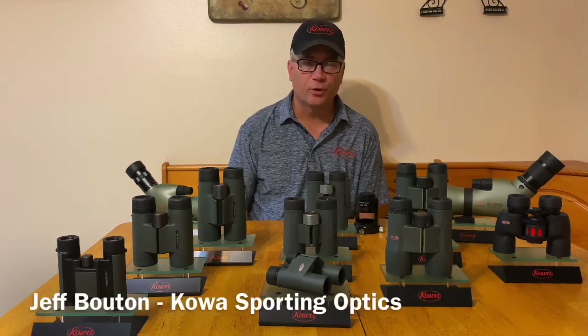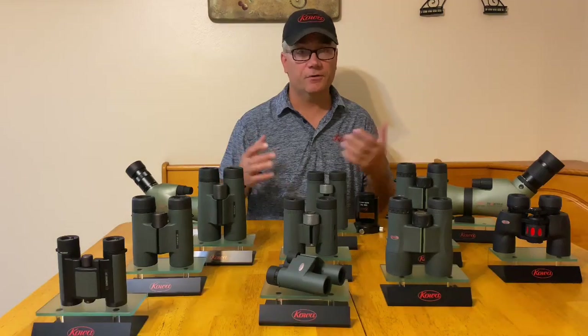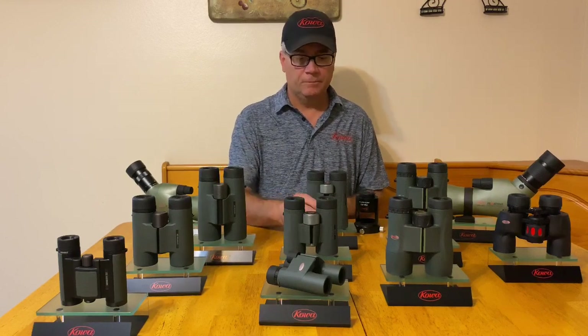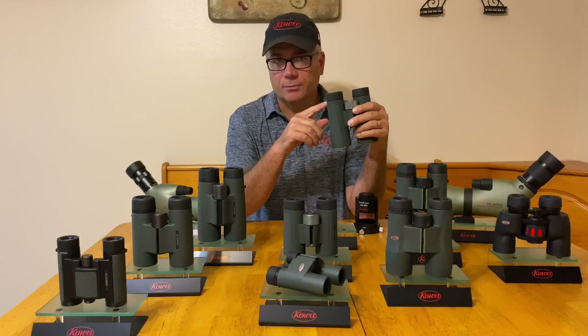Hi everybody, my name is Jeff with COA Sporting Optics, and we're here to talk about some optics today. In particular, one thing that everyone seems to have a real tough time understanding is how to properly set the diopter on your specific binocular.